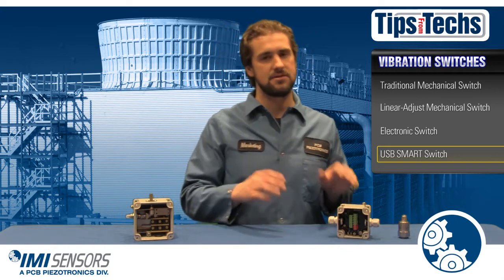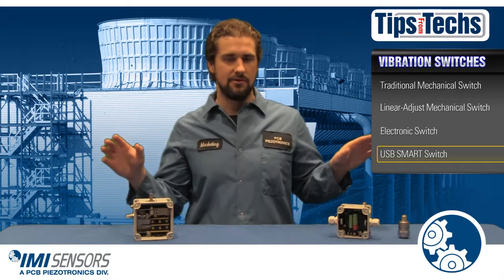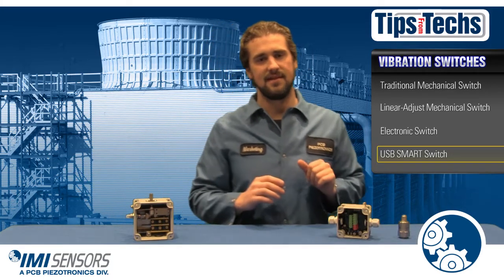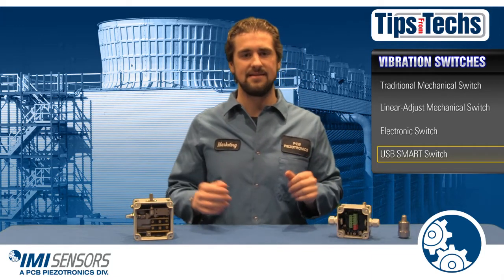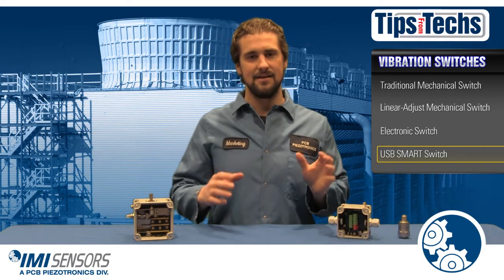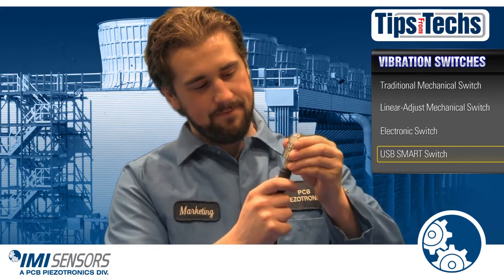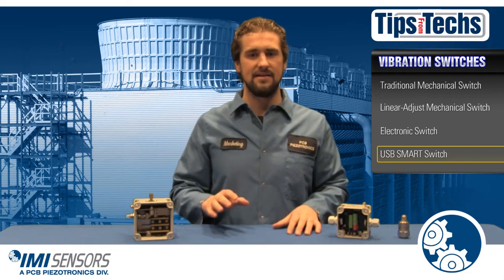The smart switch does not have screw and dial pots like the electronic switch — it is all programmed in your computer, which means you get more reliable and more consistent set points. Vibration limits can be programmed in units of velocity, and its two-wire operation makes it easier than any other switch to replace on the market. Smart switch wired to your PLC — good to go.